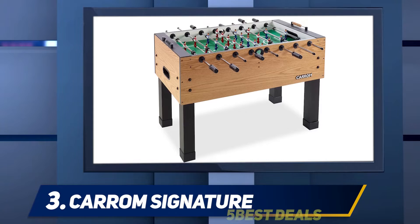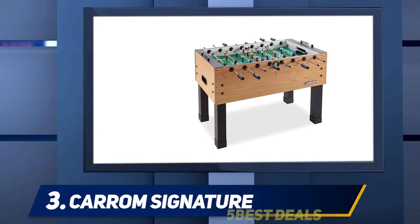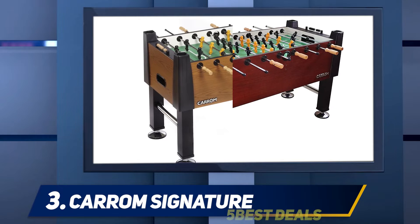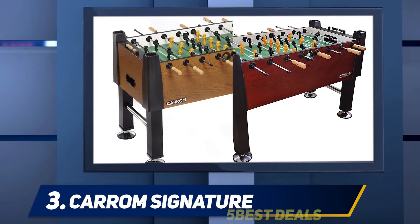This is the perfect foosball table for the game room or man cave of a foosball enthusiast. Rich colors and dramatic accents take this unit to the next level and make it the type of model that you can use with players of all ages. Carrom offers this model in several styles, but we like the black option the best.